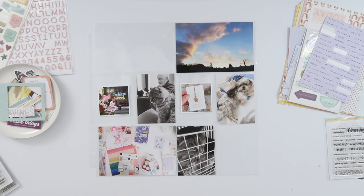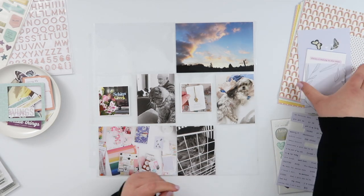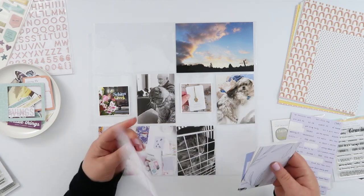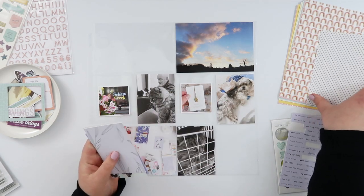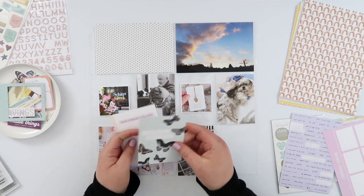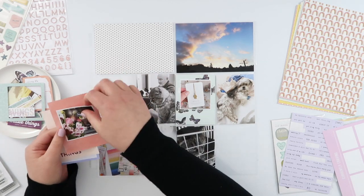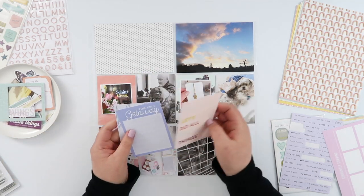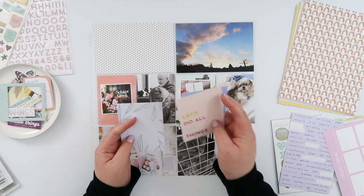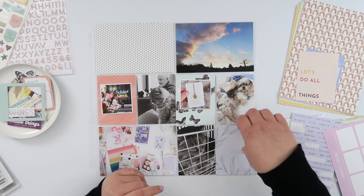Hey guys, welcome back. This is Project Life Week 22 and I am using the Dune Life crafted kit from Citrus Twist. I was missing a spot this week — I've got a three by four photo down the bottom where I would normally have something a bit larger for a four by six. So I'm going to just add a bunch of cards and shuffle things around until I've got enough spots to fill up this little gap.